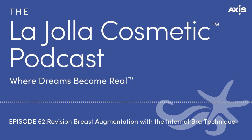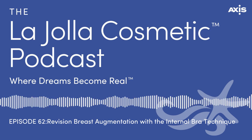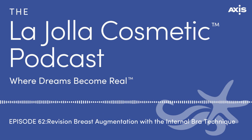We've done previous podcasts on revision breast surgeries and the different types you might need. For someone who keeps getting capsules, we wouldn't use a mesh — we'd use the ADMs. The mesh is for someone who, no matter what you do, just keeps bottoming out and has no support. You need something to support and create that new fold and make sure that fold doesn't descend.